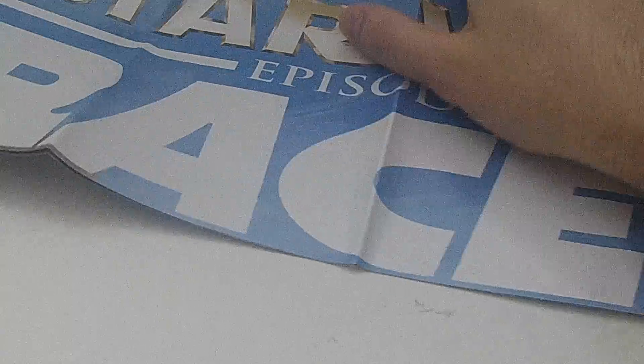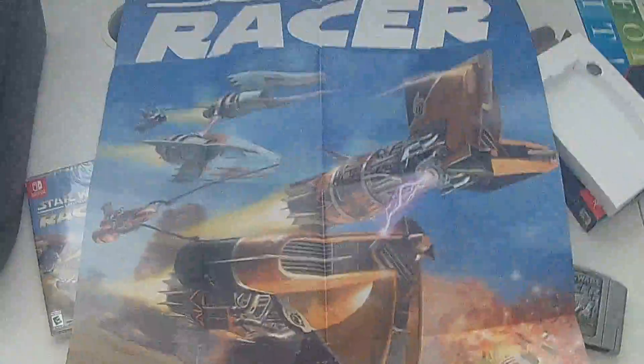Let's try and take a quick look at this poster here, if we can get this all opened up. I think it's just probably the front cover. Yeah, so just to show the front cover there.